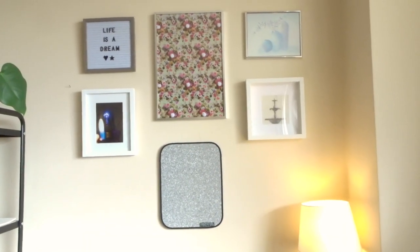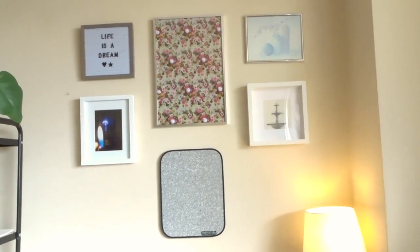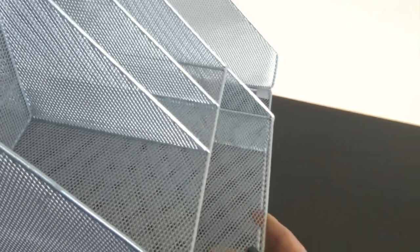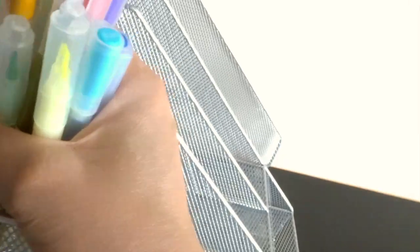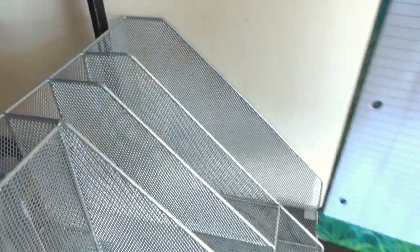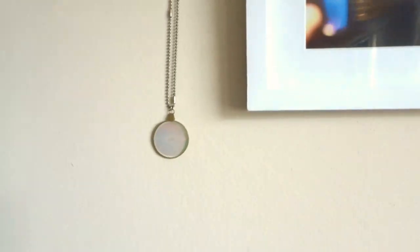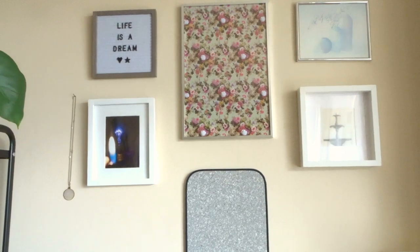I moved it and it looks a little bit better. Look at this mess I made. I'm going to keep this one here because I don't really use this corner side of the desk for anything — it'll just sit out of the way and store everything I need.